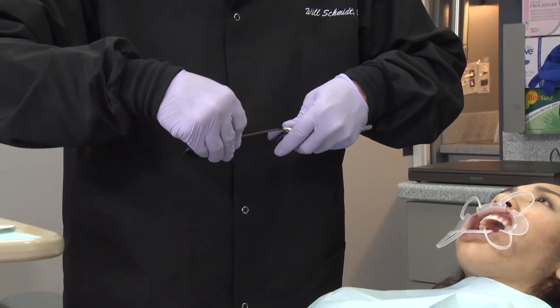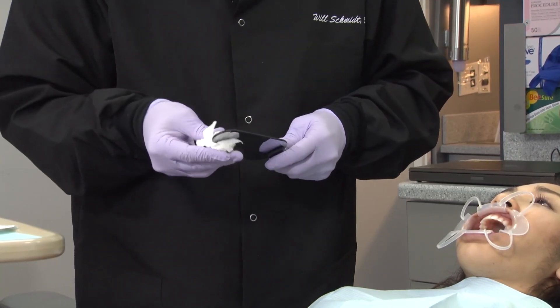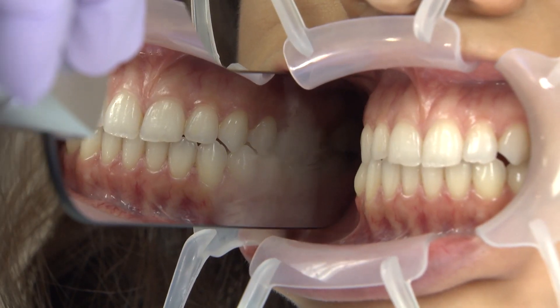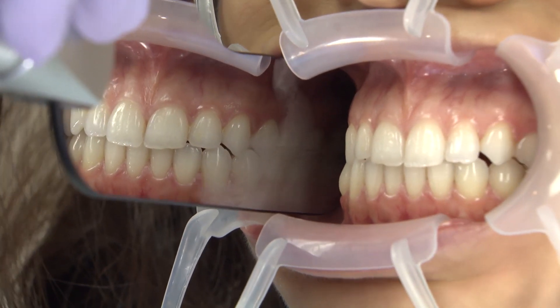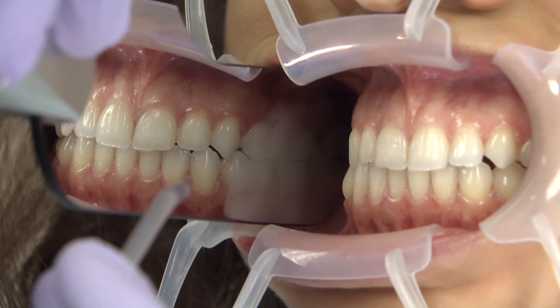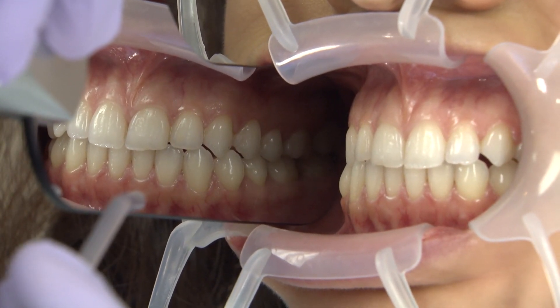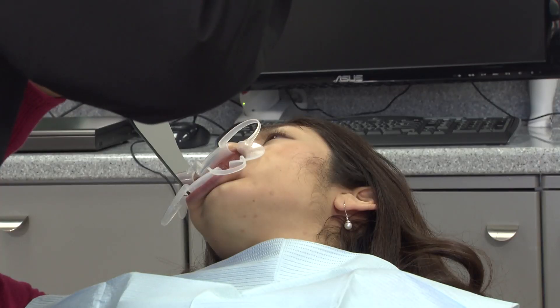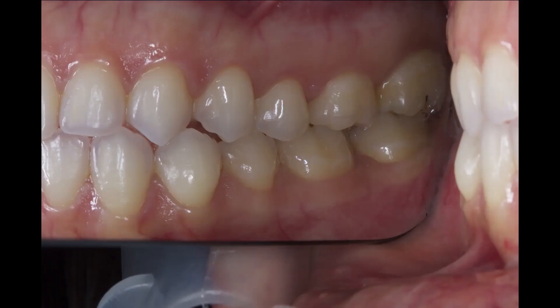Moving around to number 30's buccal view, give the mirror a quick wipe with a tissue to clean off any dried saliva smear and place the mirror into the vestibule before asking the patient to bite down. It is most evident at this angle the need for a constant air stream to dehumidify the reflective surface and wash away saliva interferences. The ring flash on this camera is crucial to bring the correct amount of light into the posterior and illuminate the tooth as true as possible.